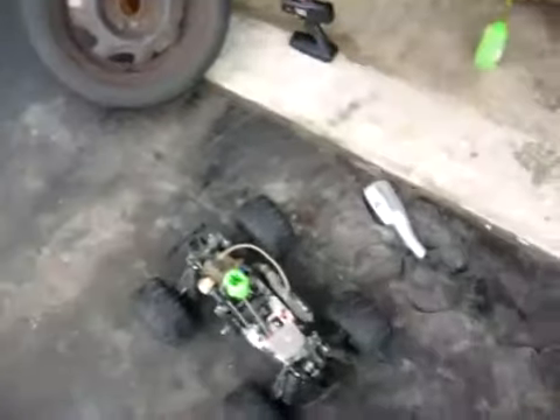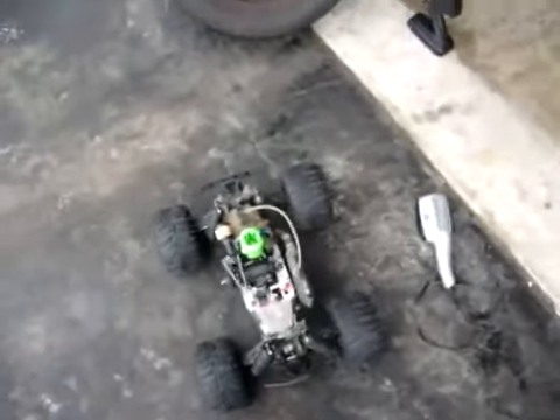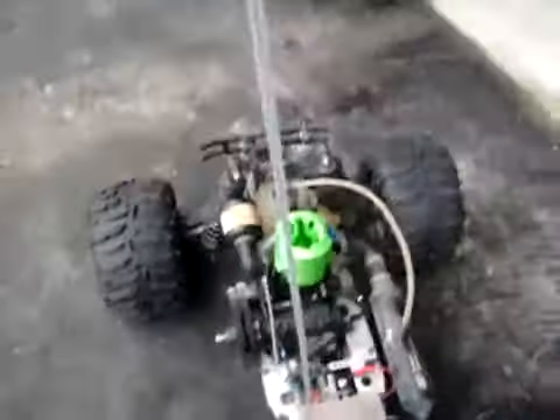Alright, so I got her running. All I had to do was heat the head up a little bit more, gave her one pull and she fired right up, no problem. She's running.